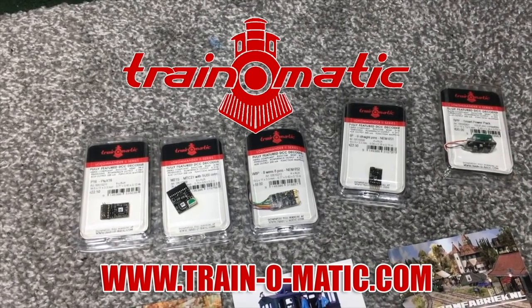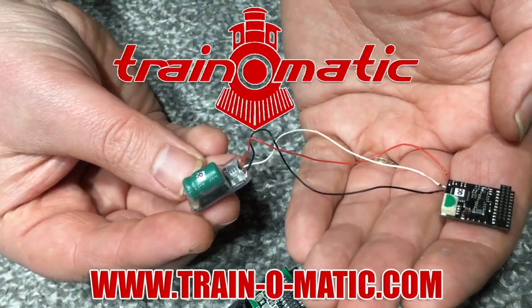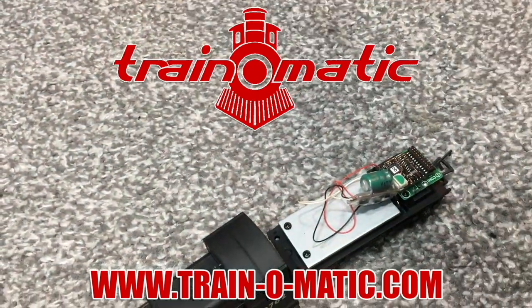Until next time, you take great care of yourself. Happy modelling. This is me, Jenny Kirk, saying bye for now. Today's video is sponsored by Train-O-Matic, makers of DCC decoders designed to be fully compatible with every manufacturer's locomotive. Visit train-o-matic.com to browse the full range and see what they've got suitable for you.